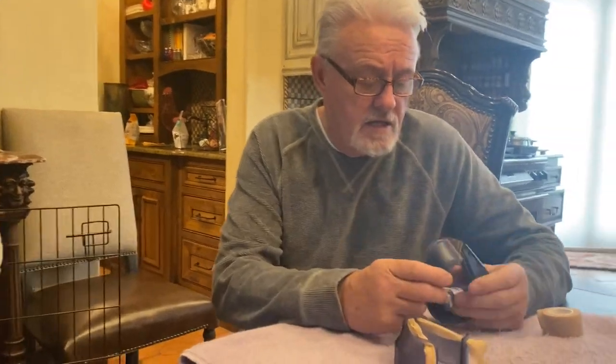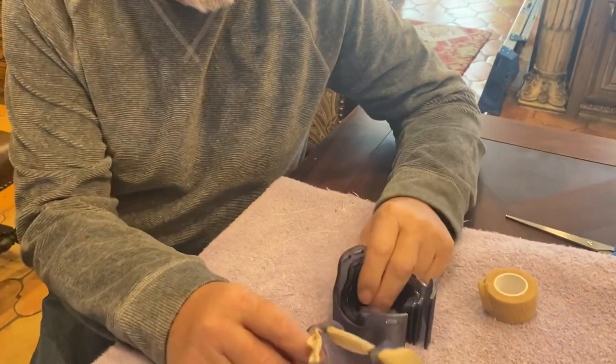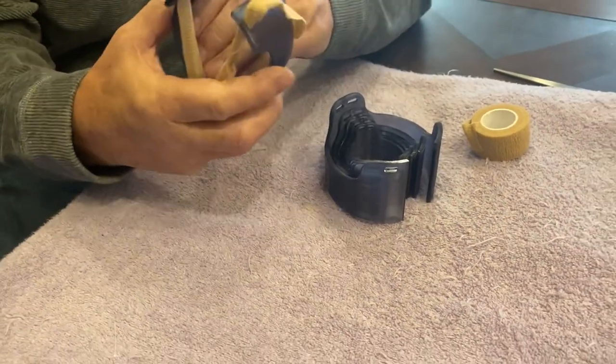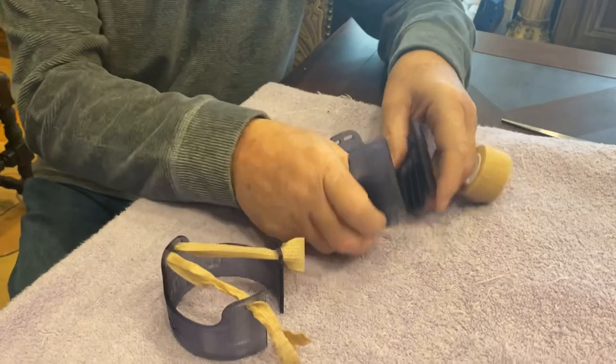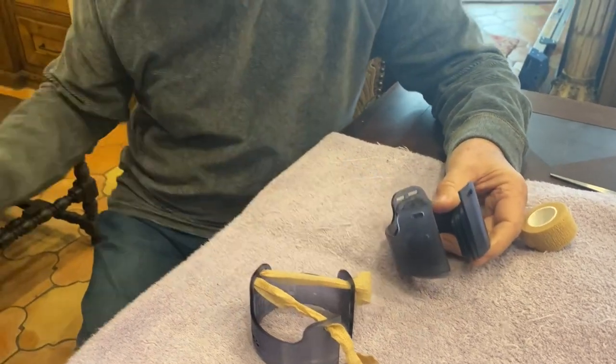We're going to look at a kit here that is to help a puppy that has a flat chest. They're not on our website yet but they will be fairly soon. What you've got is basically little casts that go around the puppy's chest. You get six different sizes to choose from.